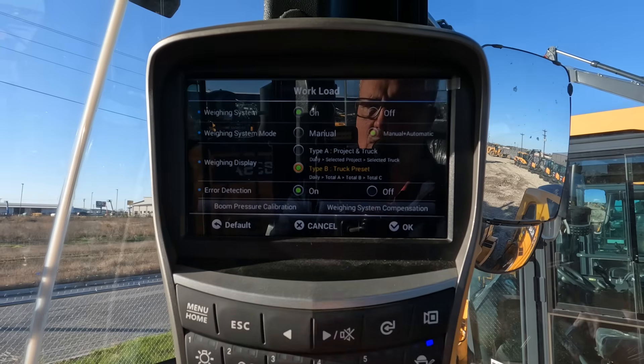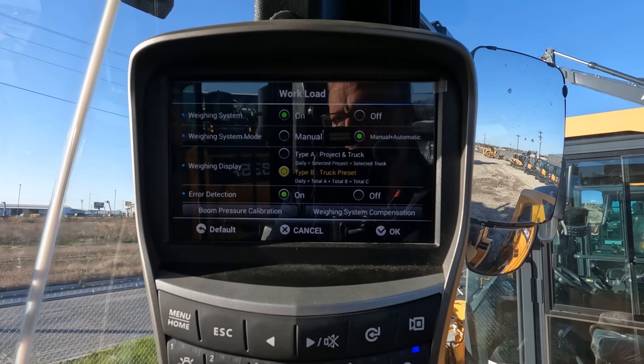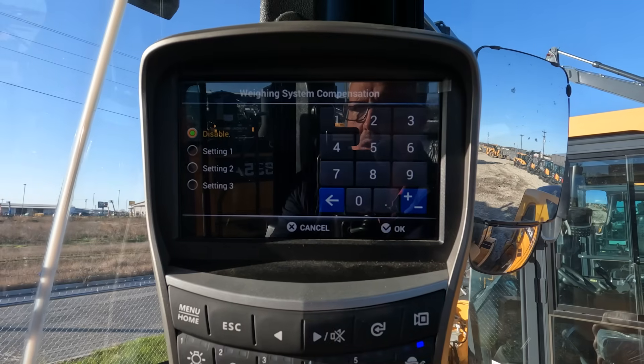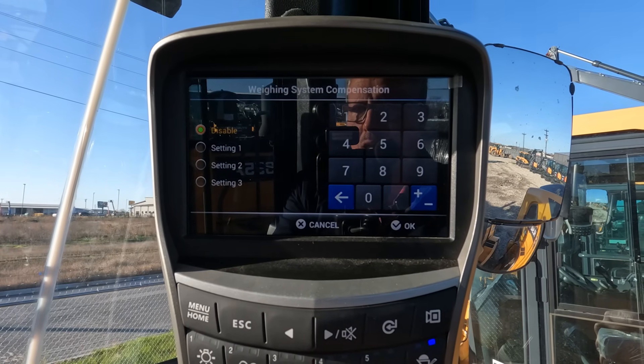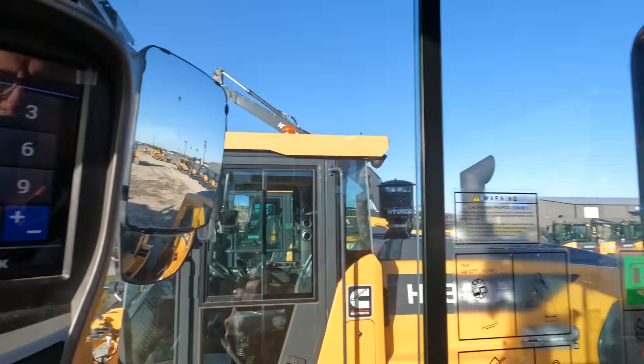There is also calibration. If something is serviced on the machine, a bucket is changed, or it's just not reading accurately, you may need to do a boom pressure calibration procedure. We also have the weighing system compensation menu. This allows you to plus or minus a percentage depending on whether it is weighing over or under what it should be. If 100% is what it should be weighing and it's weighing 10% over, you could compensate by reducing it to 90%. If it's weighing under, you could increase it to 110%. This allows you to adjust numerically for any discrepancies due to a different size bucket or similar factors.